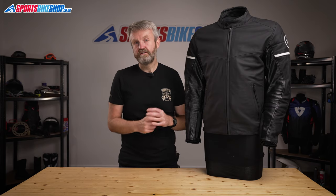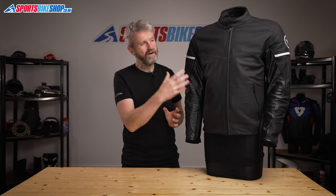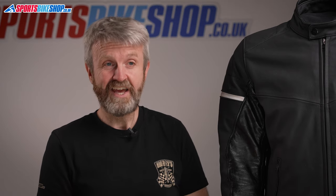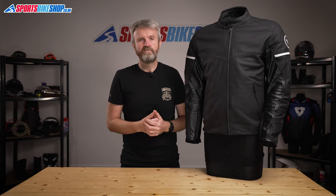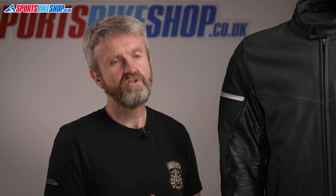Overall, this jacket is certified to the latest CE standard, but Dainese don't state in any of the literature or labels which level within that standard it meets. We've called them to ask but haven't had an answer yet. To be on the safe side, let's say this jacket meets the basic level A, and if Dainese come knocking to say it's done better than that in the test, I'll put something in the description for this video to reflect that.